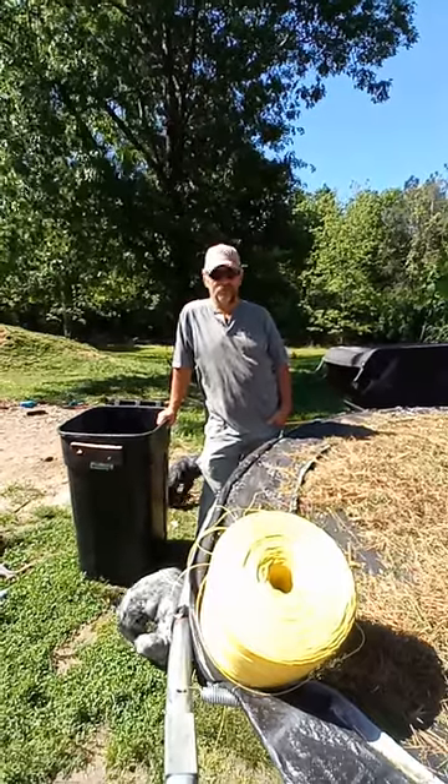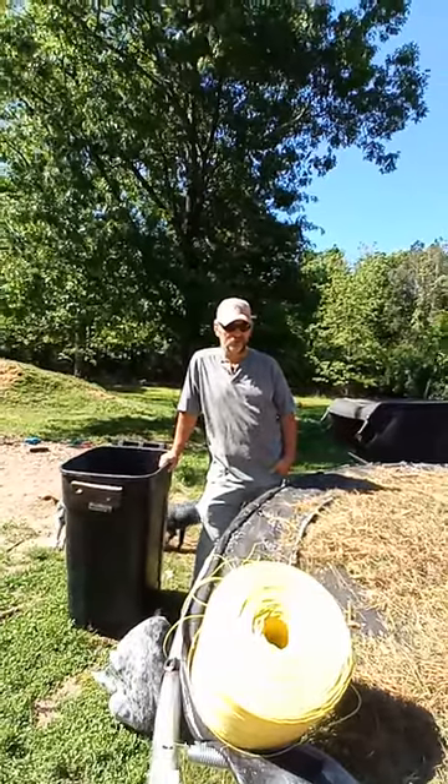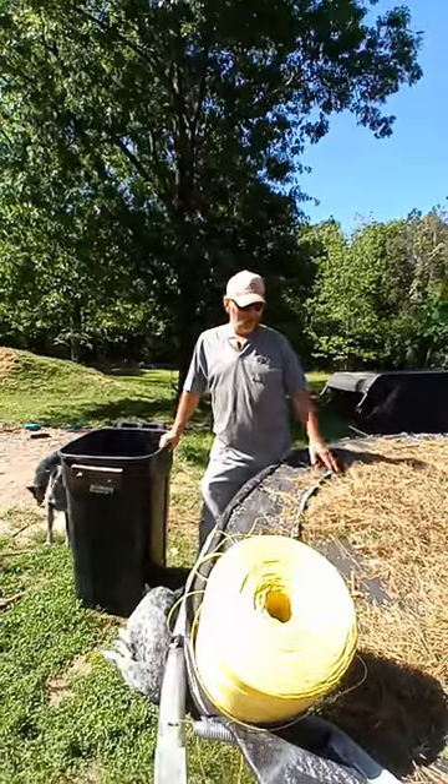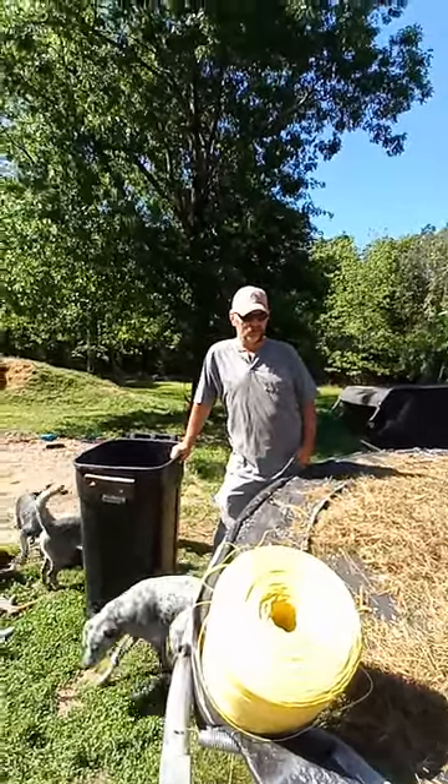Welcome back to Castle Branch Goat Farm. Yesterday afternoon, about 4 o'clock, we cut this grass and swept it up. We're trying to see if we could rapidly dry hay. We've got hay, but in case somebody needed some this time of year, hay's in short supply.